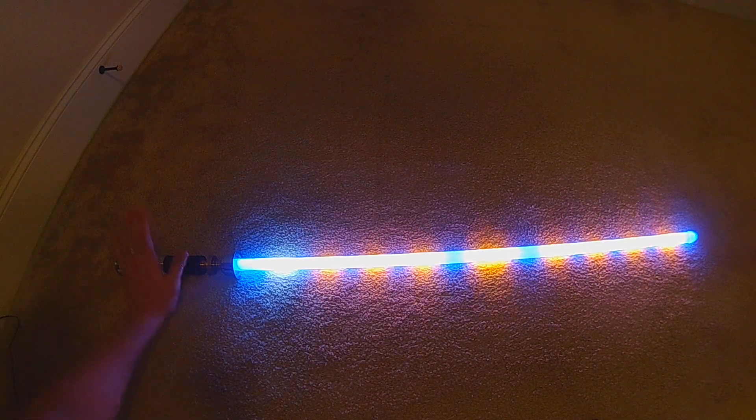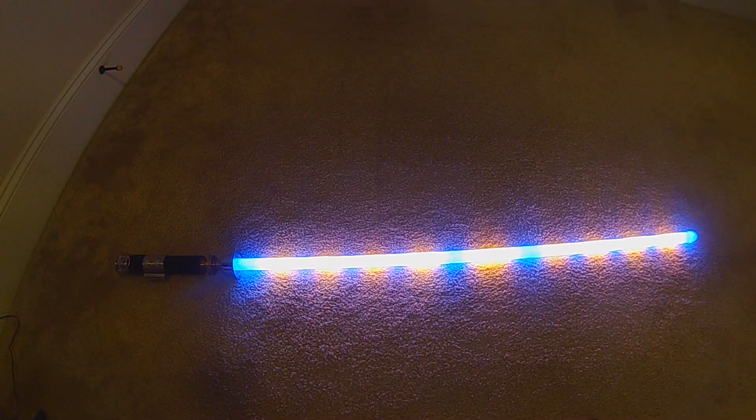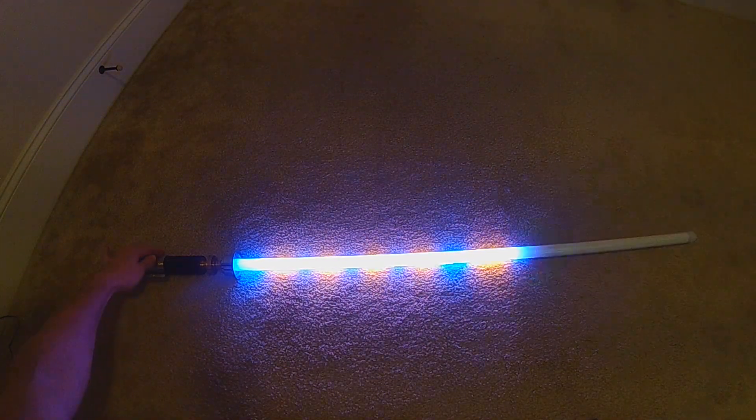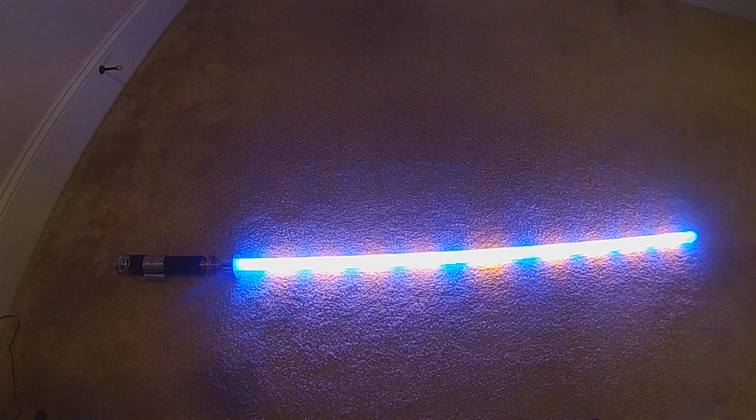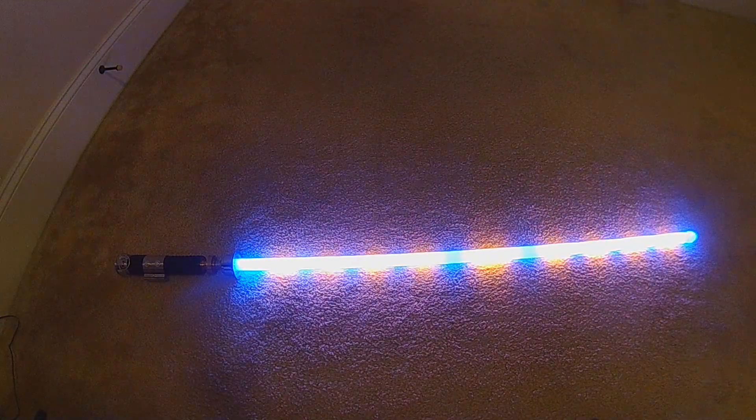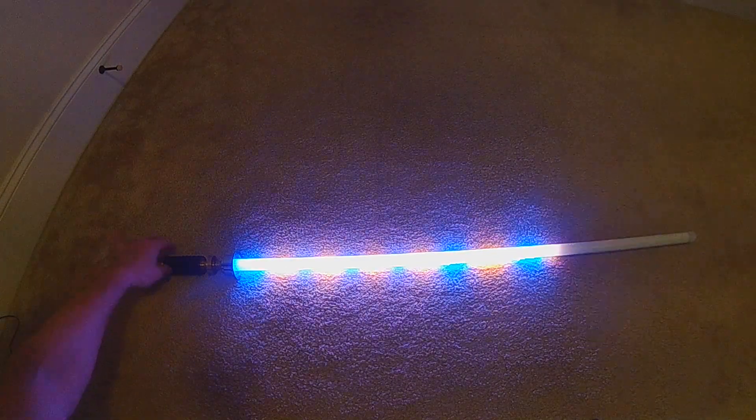That is the left-handed version — meaning if you held your hilt with your left hand it still keeps the lighting in the correct order. This one uses interactive clash. If you retract and ignite it will hold those colors until you change the preset or cut power. Now we'll flip it back to the right-handed.